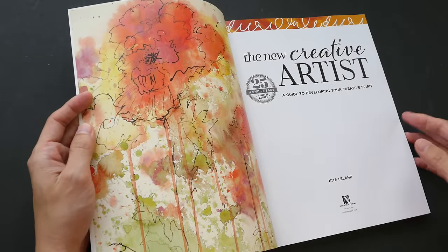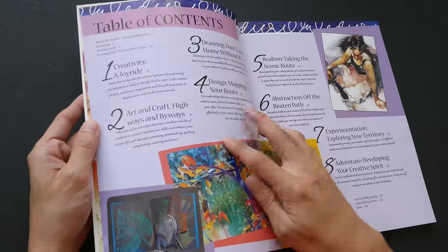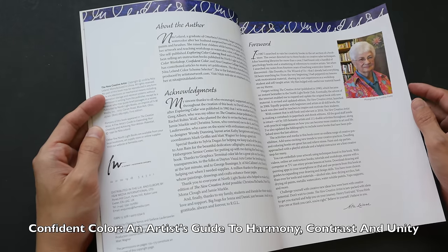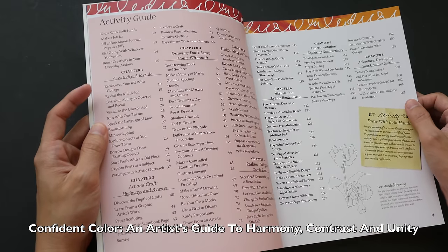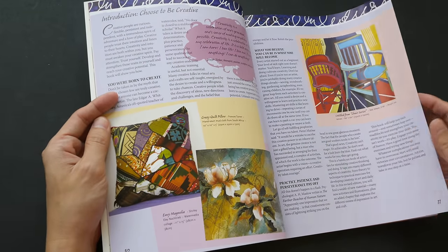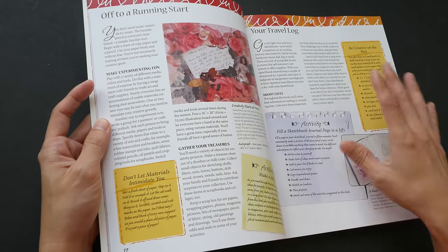This is the second book I have by Nita Leland. The first book was 'Confident Color: An Artist's Guide to Harmony, Contrast, and Unity' — that's a very good book as well. You can check out the book review in the video description below. I refer to both books quite often because there are so many nice ideas in them.